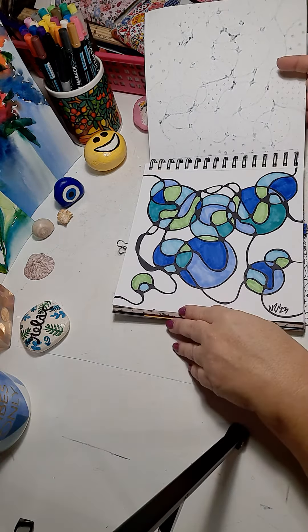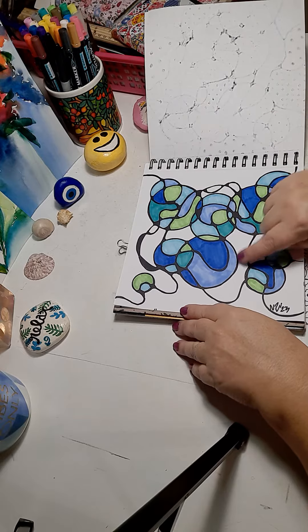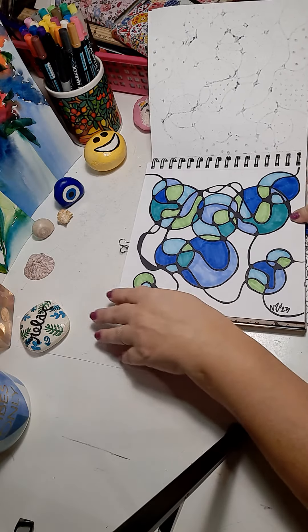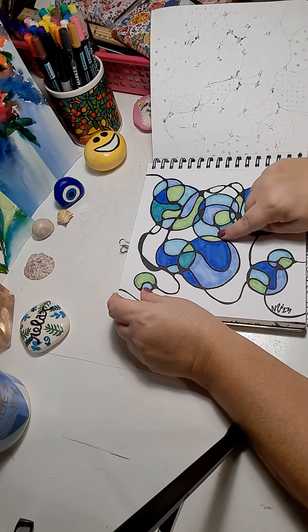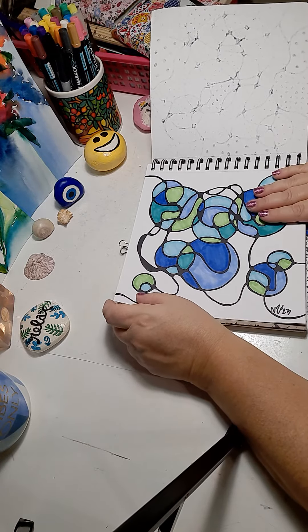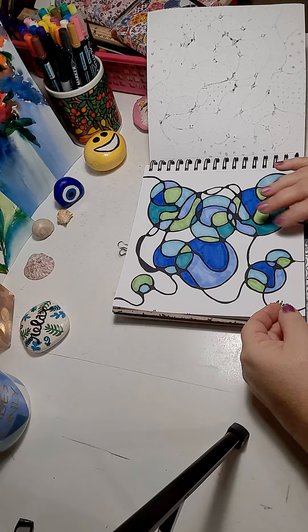Then I did another neurographic with the circle image that I used from my circle template. You can use the inside of a tape roll or around a glass to make circles. Here I overlapped them and mixed the shades of blue and green to make this cool colored neurographic.